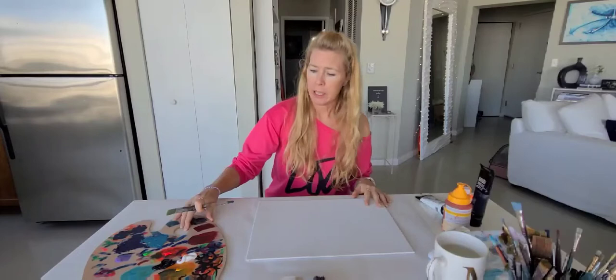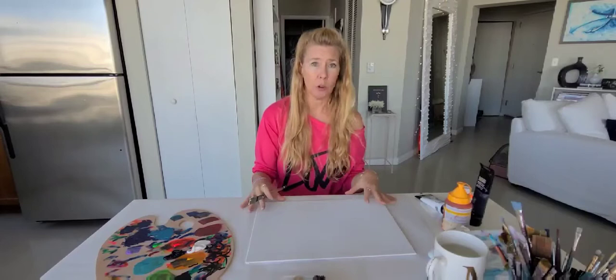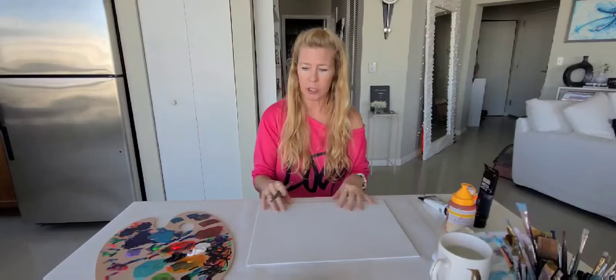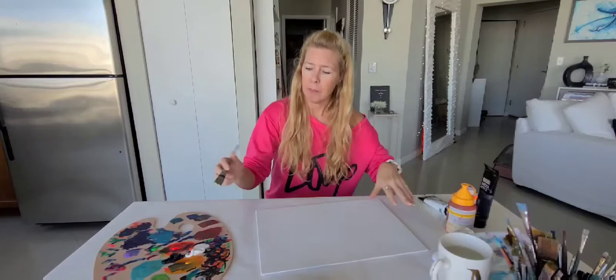I usually start with a gradient in the colors — no matter what the colors are, I'll start from the bottom. It's usually the lightest and it goes up to the top, darker. And then when I go to do the tree, sometimes I'll want the lighter at the top and may need to flip the canvas. Let's get to painting — just applying some white down here across the bottom.